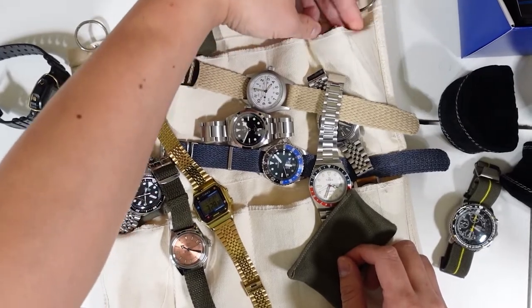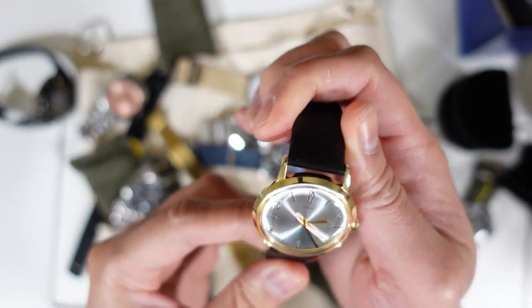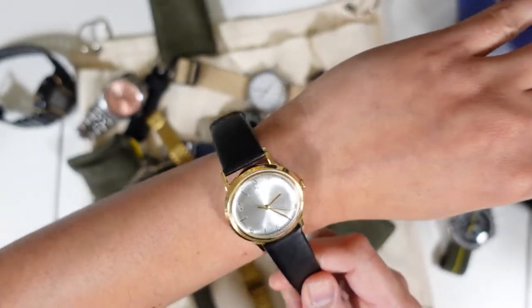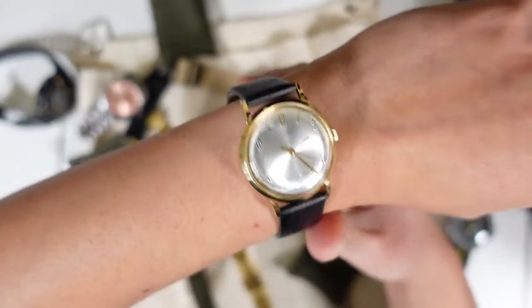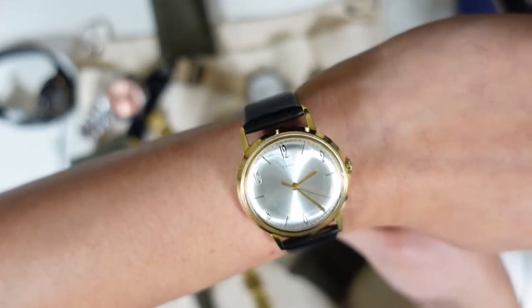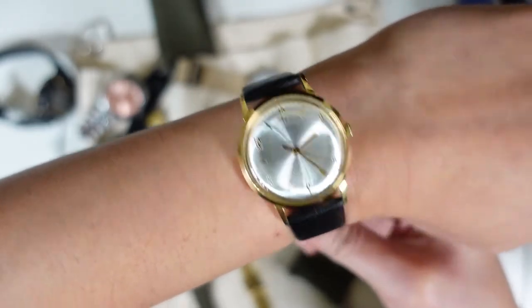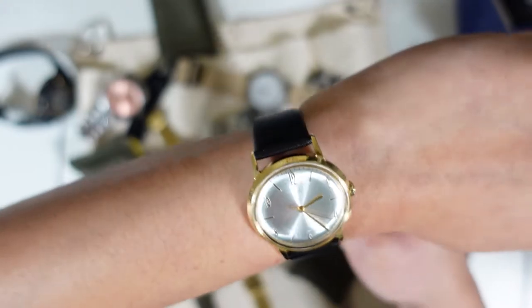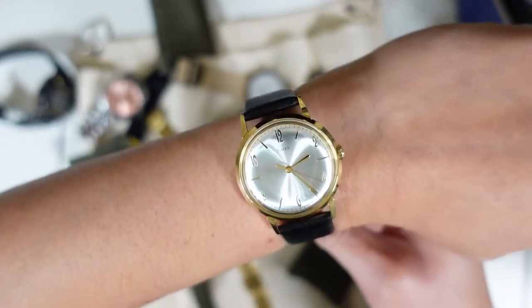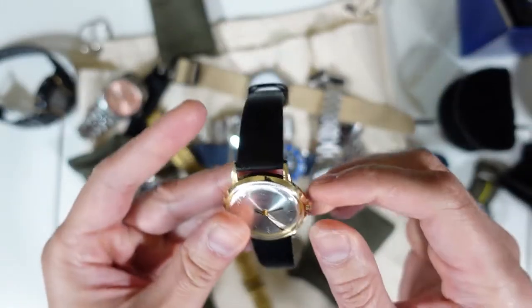Moving on — this one is a dress watch. It's the Timex Marlin, 34 millimeters. Love this watch. It has an aftermarket leather strap; I matched the gold tone with a gold bracelet and other gold accessories. I love the silver sunburst dial — very underrated hand-wind watch.